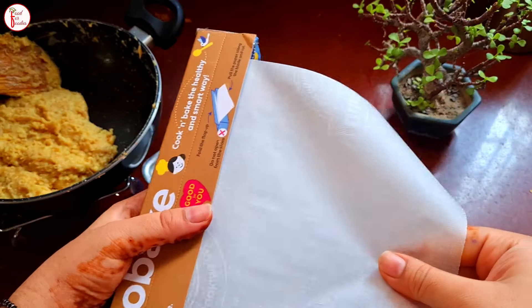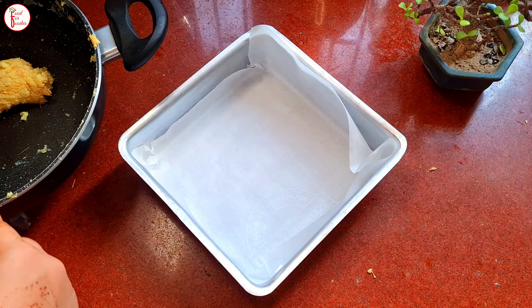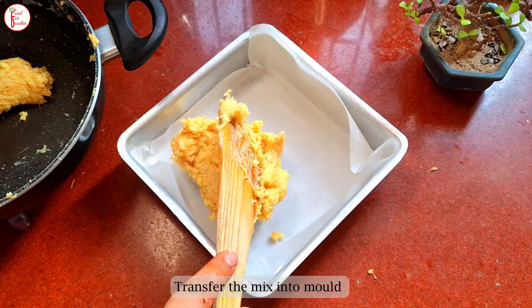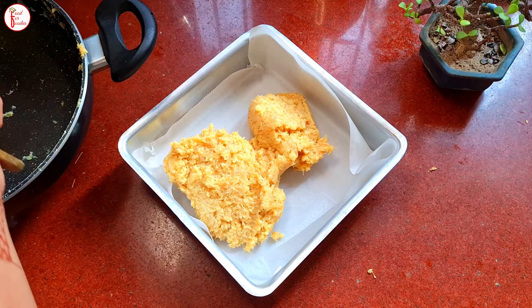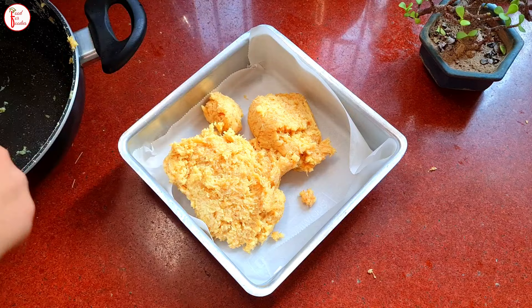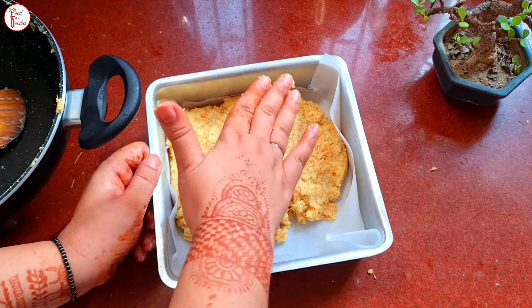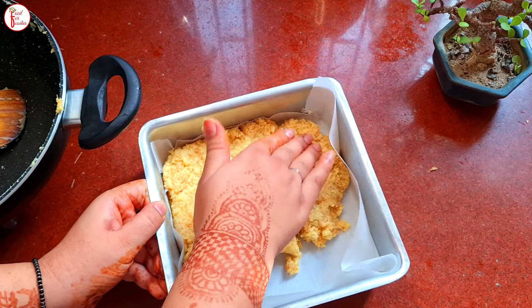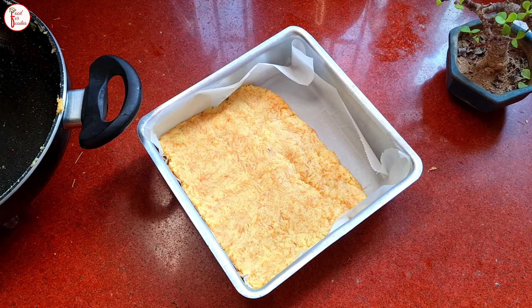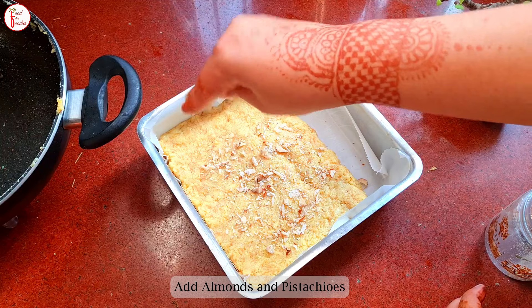Now we will transfer it into a mold. We have already lined it with eco-bake. The benefit of eco-bake lining is that we don't have to grease it. We will pour all the material in properly. To spread it evenly, use a katori — you will need to press it with a katori rather than your hand.